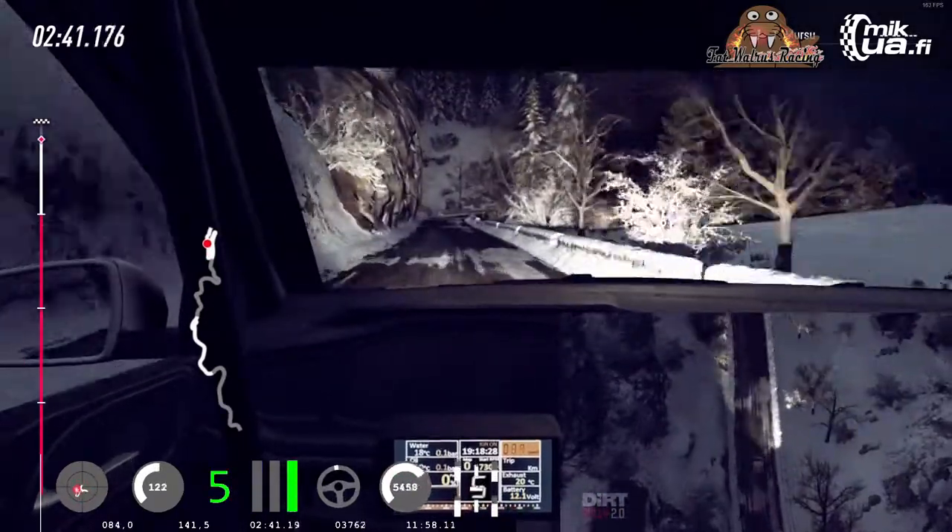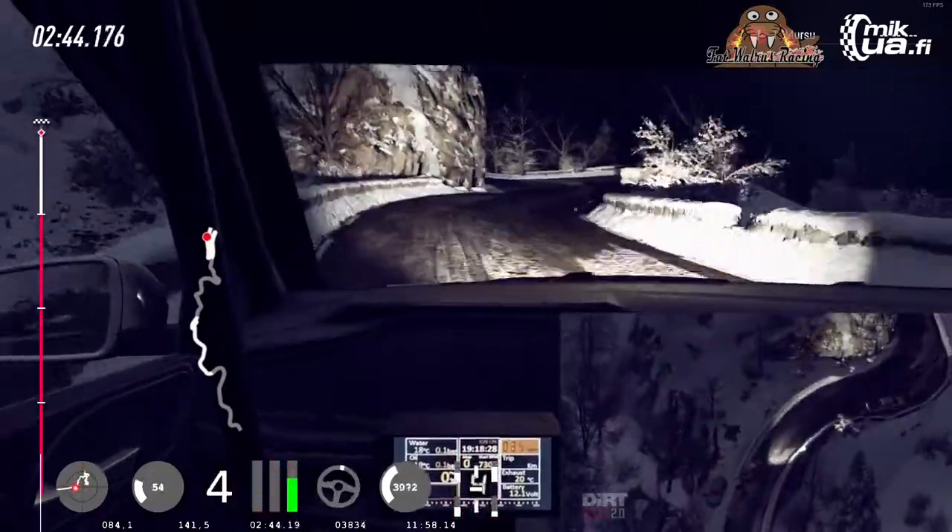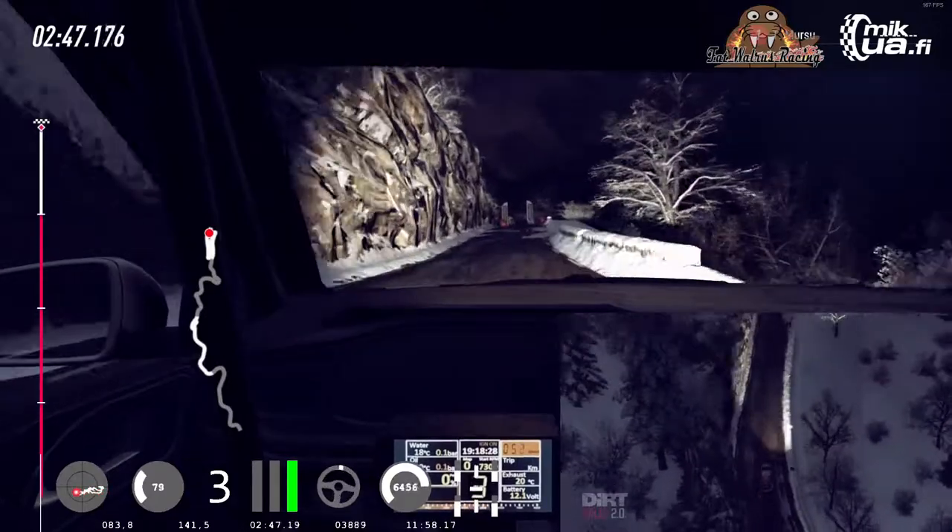3 right tightens. 3 left. Keep right over 50, over crest. 6 left, over finish.